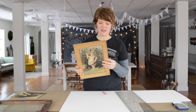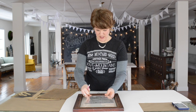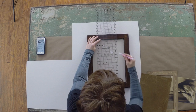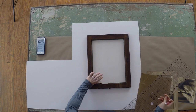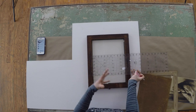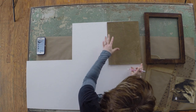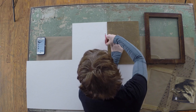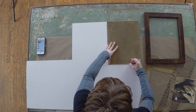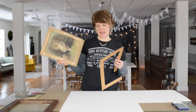Since this picture already had a print in it, I can use that to get the exact size, or you can measure the frame from inside edge to inside edge. I'm measuring this and it's 14 inches by 10 and a half. I'll need to get new glass cut to that measurement as well. Since I already have something that filled the frame, I'm going to trace it because that makes life easier — I'll make sure the edges and corners are nicely lined up. I'll keep the backing to use once I get the new picture in.